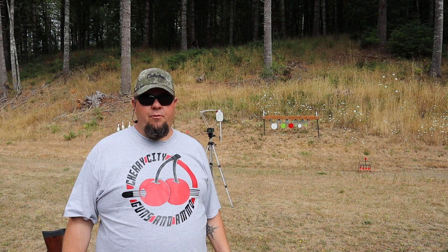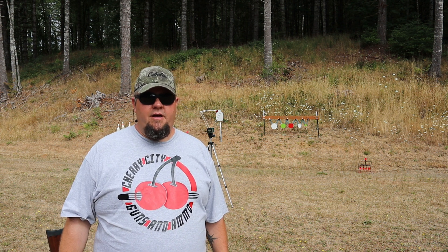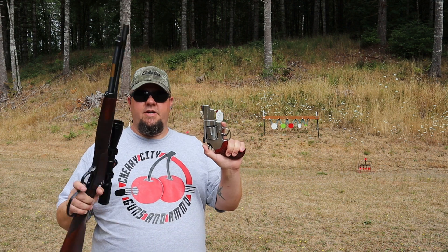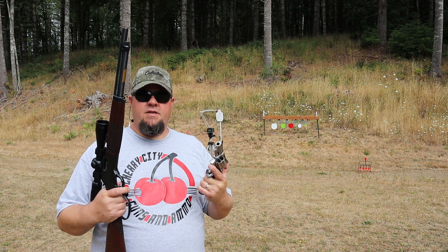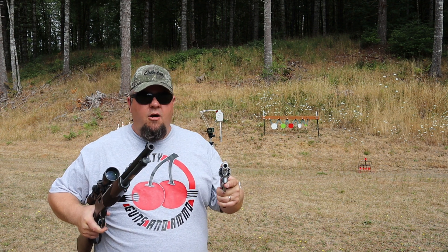Hey everybody, it's Rob with Charity City Guns and Ammo. My friend and I were having a debate the other day about .44 Magnum and how much of a difference barrel length made. Are you going to see that much of a difference going from one gun to another? We figured the only way to find out was to just start blasting.